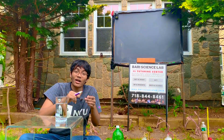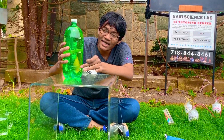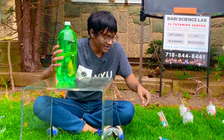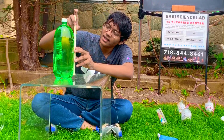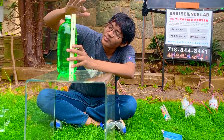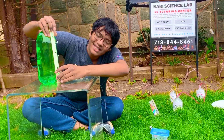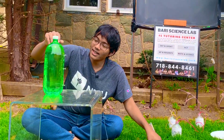Now we're going to check that out in action. Here we've got a bottle of water with pins in three different heights: 10 centimeters from the top, 17 centimeters from the top, and 26 centimeters from the top. Let's go ahead and label that.